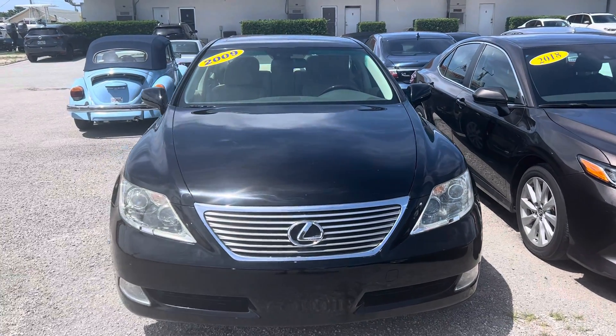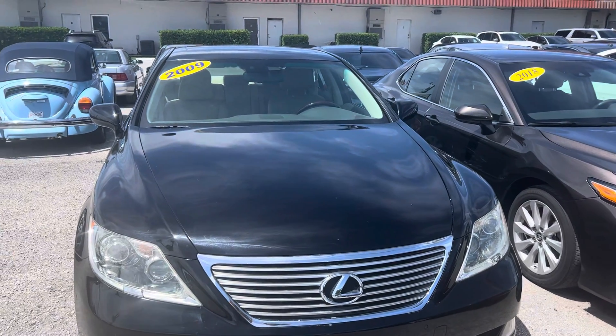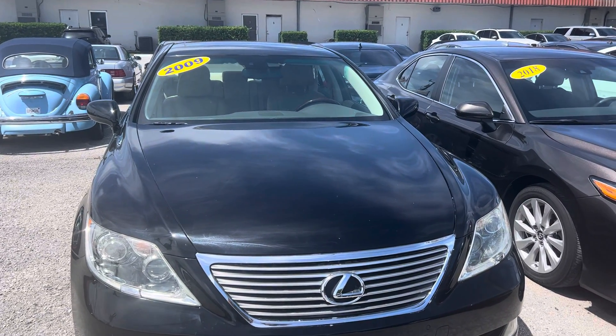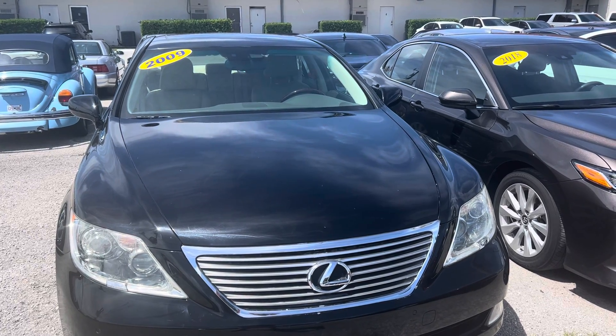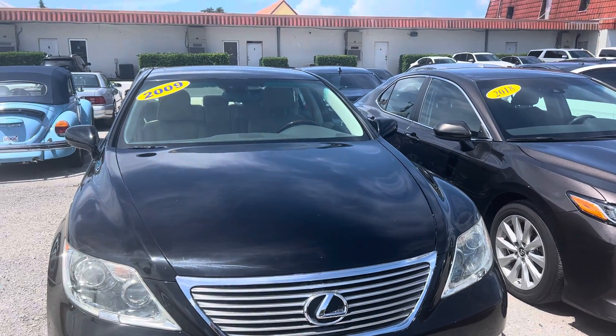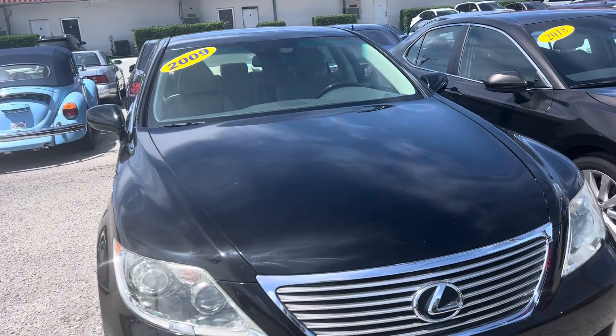Hi everyone, this is Chris at Classic Cars of Palm Beach. We're going to be doing a walk-around video on this 2009 Lexus LS460. We do these walk-around videos for out-of-state, out-of-town buyers mostly, who aren't going to have a chance to see the vehicle in person before it gets shipped to them.